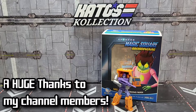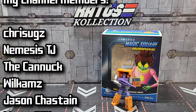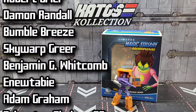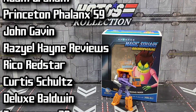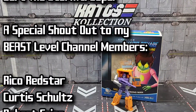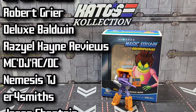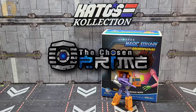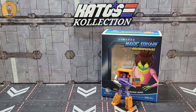Howdy folks and welcome back to the channel. It's Kato again with another third-party Legend Scale Transformers review. Today I'm going to take a look at Magic Square's MSB-16A Strongman — this is their recolor of their original Strongman, aka Huffer. If you missed out on the first release of this like I did, this is a great time to pick it up. I know thechosenprime.com, my channel sponsor, still has it up for pre-order. I'll have a link in the description below for that. Let's get started.